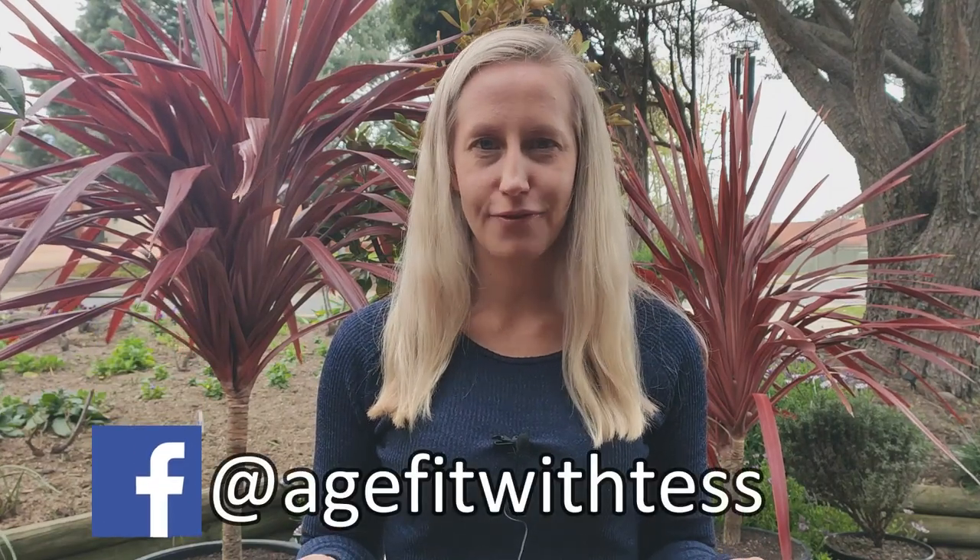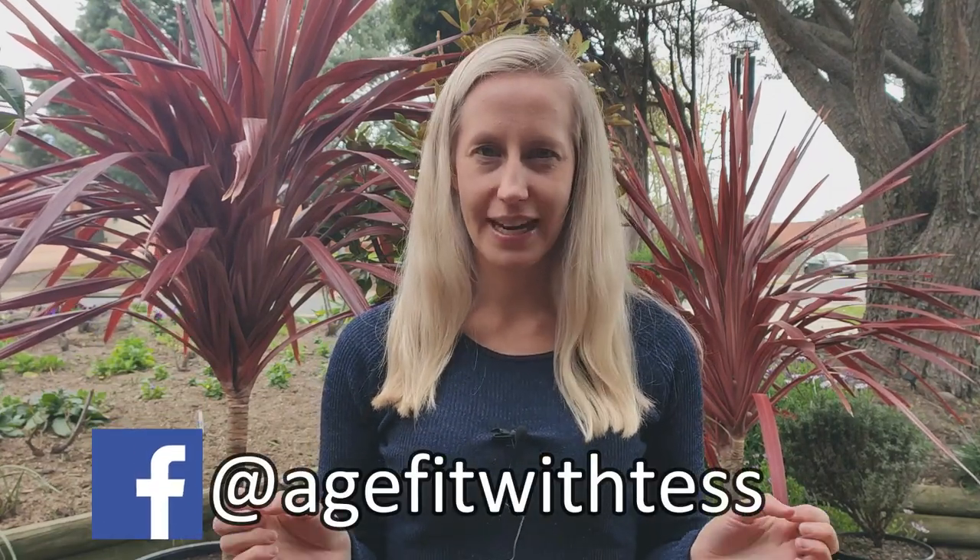Welcome to Age Fit with Tess. My name is Tess, physiotherapist. By the end of this video you are going to know how to complete a routine of exercises to help with scapular winging, shoulder pain and upper back posture. This is my personal favorite exercise of all time. Make sure to join the Age Fit with Tess Facebook group to get further support with staying fit and active. Let's get started.